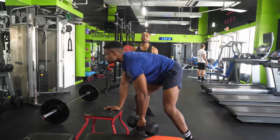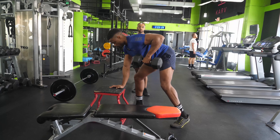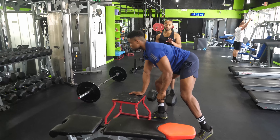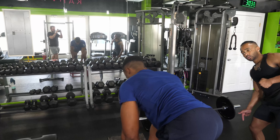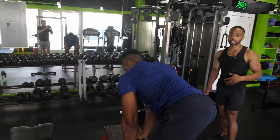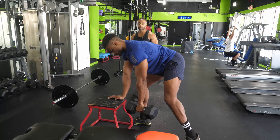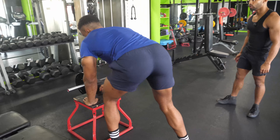Set number two — back flat, very nice. Another form thing to watch out for: avoid the urge to twist as you're pulling. That's going to shorten the range of motion at the shoulder joint and ultimately turn this into an oblique exercise. We're trying to hit the lats — the lat acts on the shoulder, so we want this to be all shoulder movement. And that's 12.